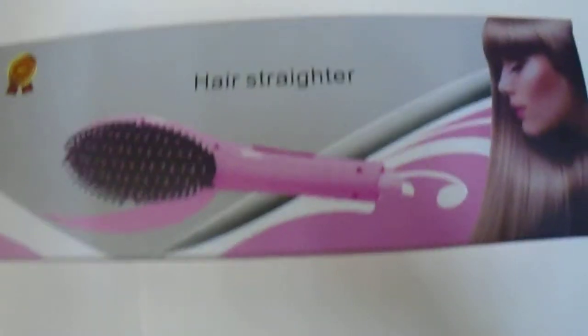Hi guys, we have here the hair straightener — one of the ionic hair straightener brushes that are popular on the market. Let's go ahead and have a look at this one, a quick review, a quick 360 look. Let's go ahead and open it up. If you're looking to purchase, you can visit the link in the description below.